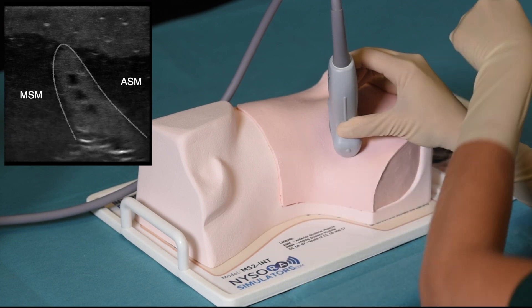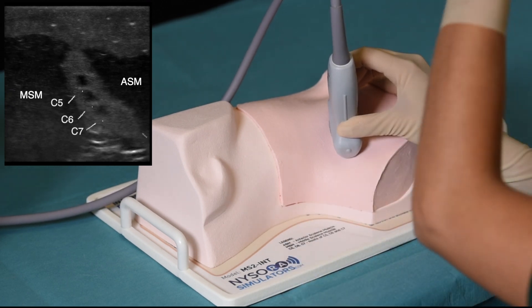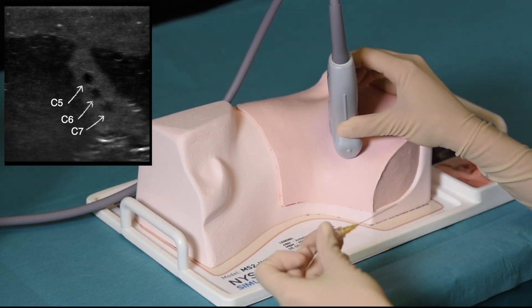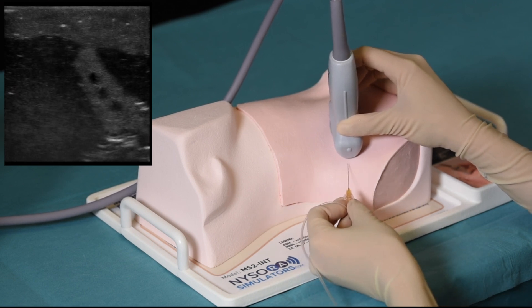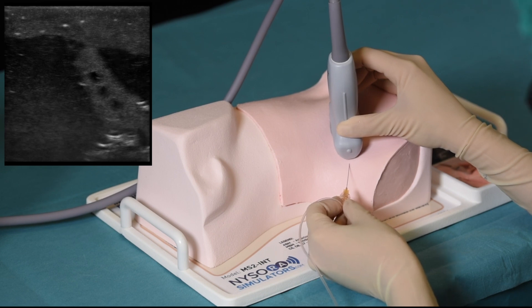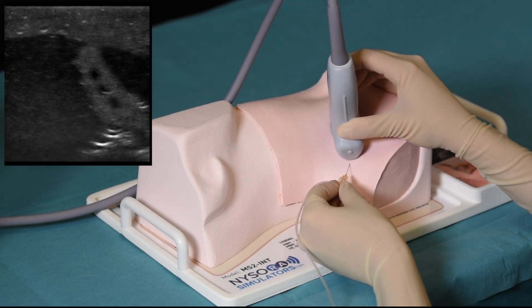Here, we can see the brachial plexus in its sheath, and the scanning goes proximally and distally between the interscalene brachial plexus and the supraclavicular brachial plexus, which can also be practiced using this simulator or the supraclavicular brachial plexus simulator.